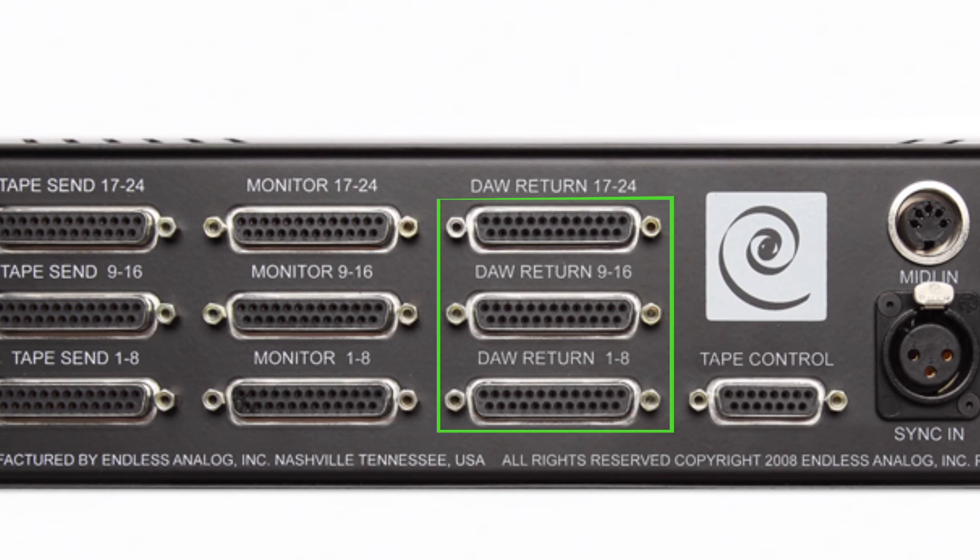The next set of connections are the DAW returns. This is actually going to be the outputs of Pro Tools coming from your D to A converters going into the clasp.